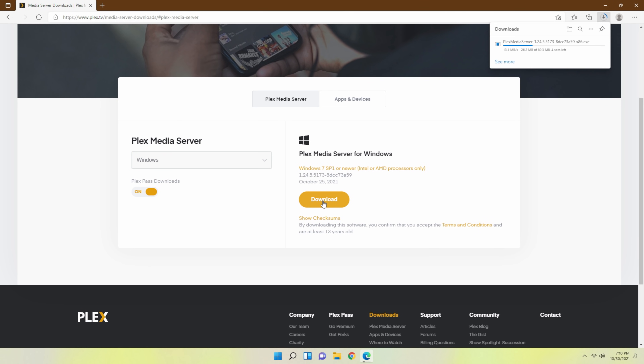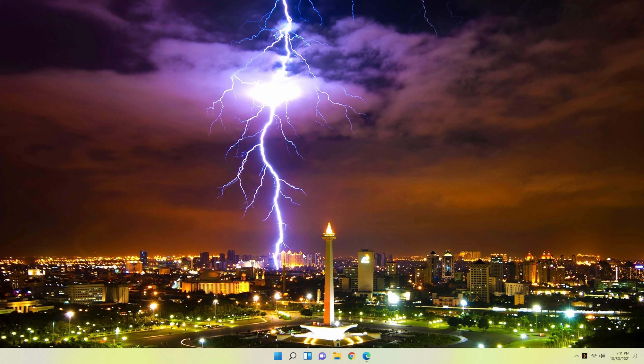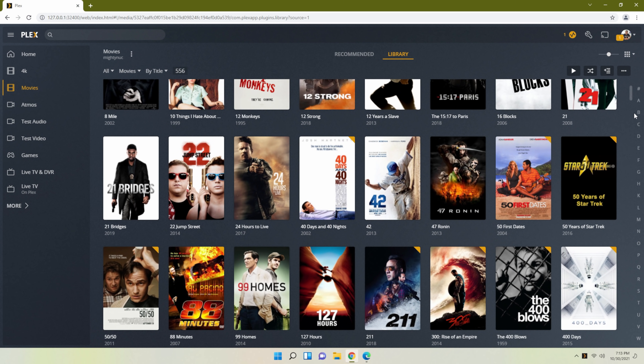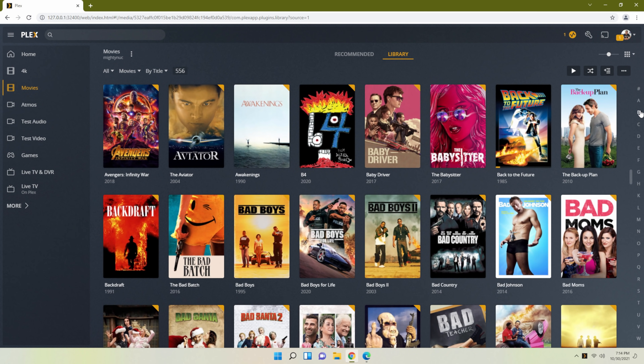So I upgraded to Windows 11, uninstalled Plex, and then reinstalled Plex. As you would imagine, just like any Windows installation of a Plex media server, it's literally a matter of going to the website, downloading the installation file, and running it. It kind of walks you through it step by step. And since I upgraded from Windows 10 to Windows 11 and it carried over all my files, it actually carried over all of my configurations for Plex even after I uninstalled and reinstalled it. So my libraries were there, I had to do some refreshing, but for the most part everything worked. So at this point you're thinking, hey, this is stupid easy — why would I even watch a video on this?